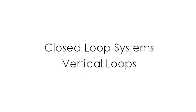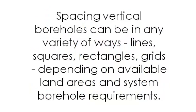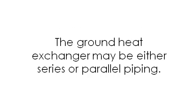Closed-loop systems — vertical loops: if the soil conditions are not conducive to trenching, a vertical loop may be the choice. Vertical systems are used where land is too rocky for a horizontal system and for commercial or educational facilities. Spacing vertical boreholes can be arranged in various ways — lines, squares, rectangles, or grids — depending on available land area and system borehole requirements. The ground heat exchanger may be either series or parallel piping.